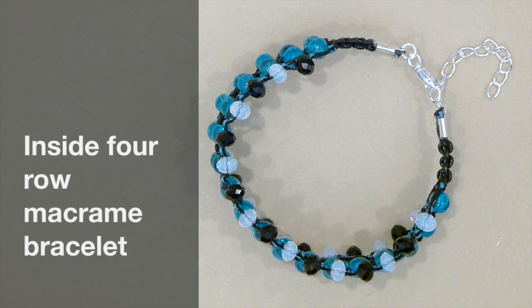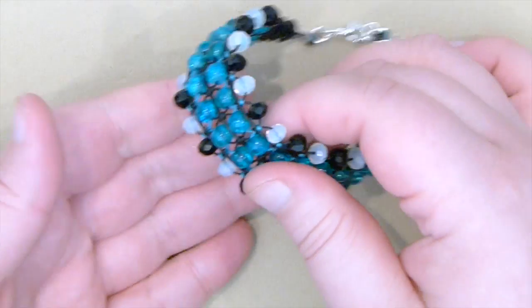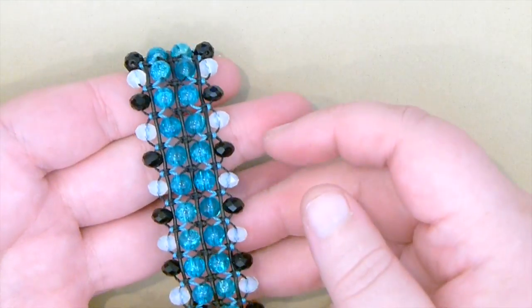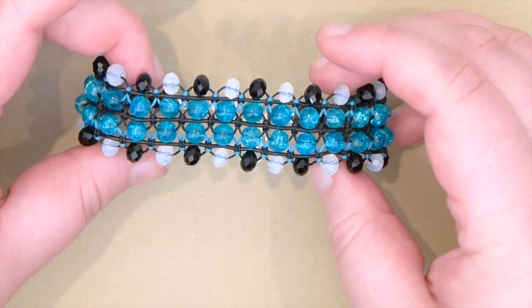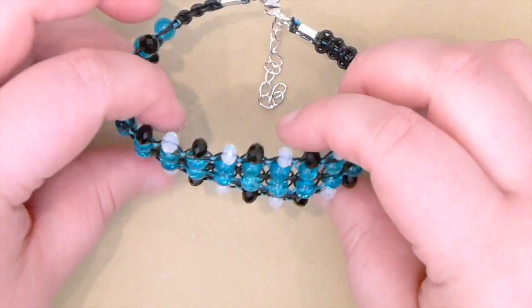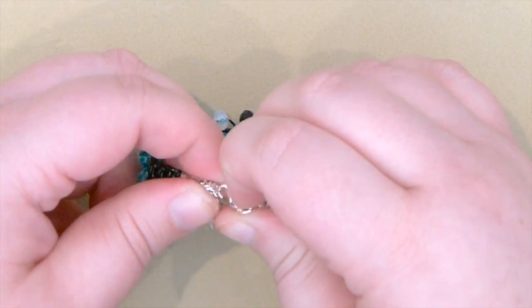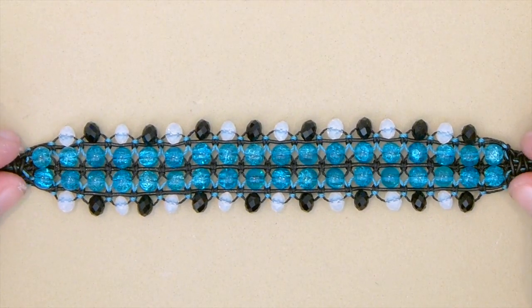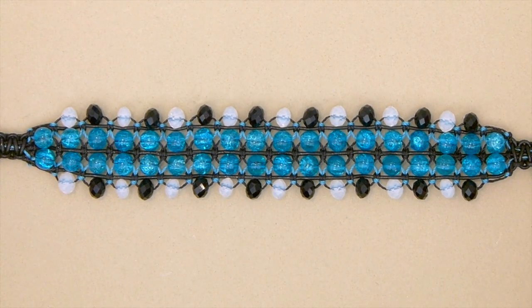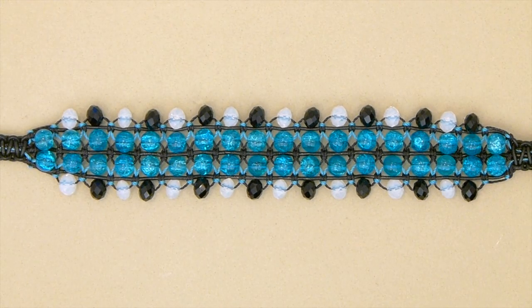Hello there everyone. Today I want to show you how to make this inside 4 row macrame bracelet. This is what it looks like. You've got 4 rows going across and obviously you can do whatever design you want — this is just what I'll be showing you. I've finished mine off with a lobster claw clasp extender chain, but you can do it however you want. So this is the bracelet I'm going to show you how to do — stay tuned.